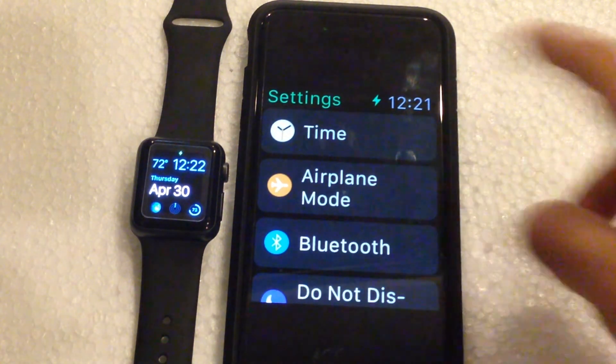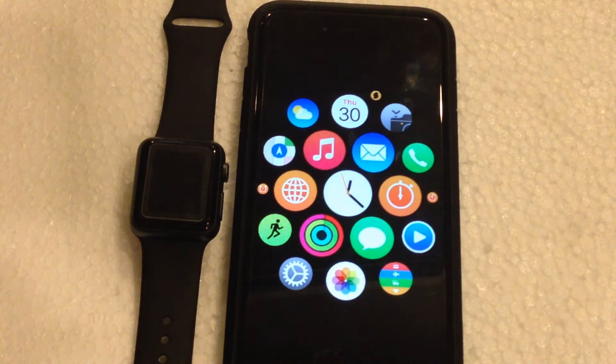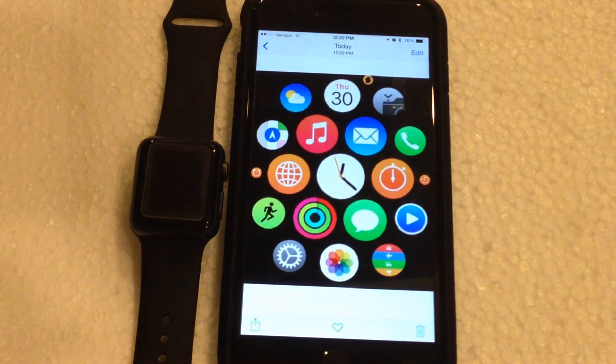you will then see both of those screenshots show up in your photo library, or your camera roll rather. So you can see here we have the screenshot of the settings application and the screenshot of the home screen. It's pretty cool. And if you want to sync these screenshots over to your Apple Watch, that's an easy process — I'll get into that in a different video.